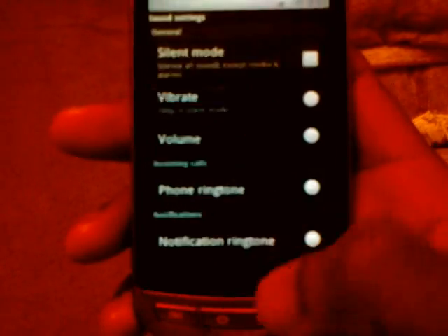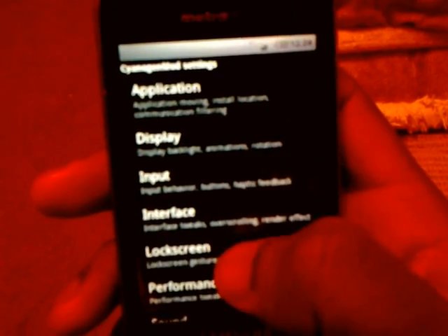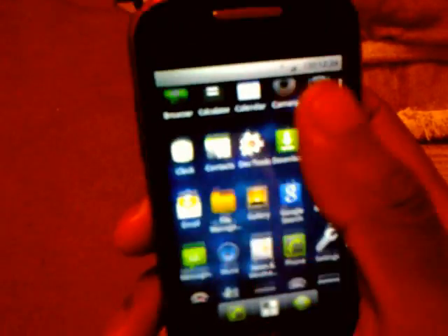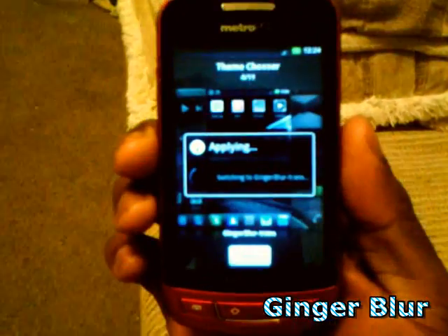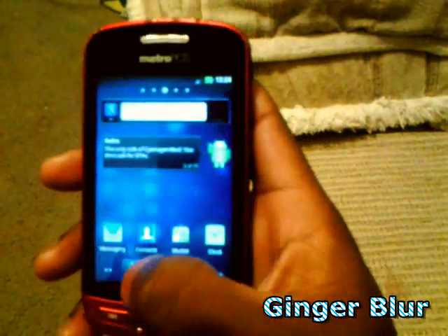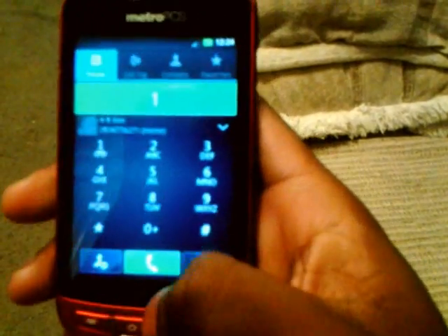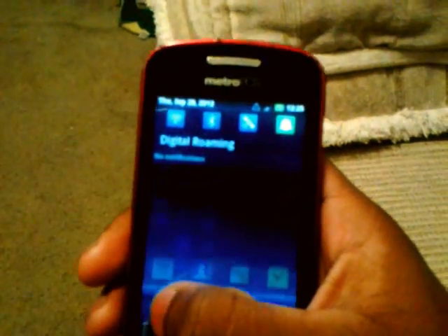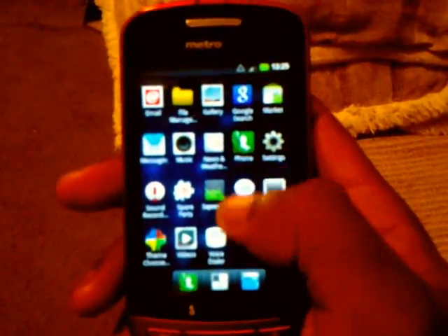Yeah it looks better, I like this one better. The selection background looks a little better too. Let's go to another theme — this one is called Ginger Blur. Look at the Google bar, the music widget. The dialer looks different, this one looks way better, much better. The contact icon kind of switched up. The notification bar looks different — all the icons changed up, they look a lot better.